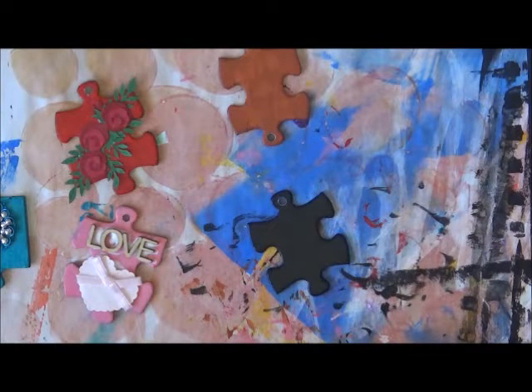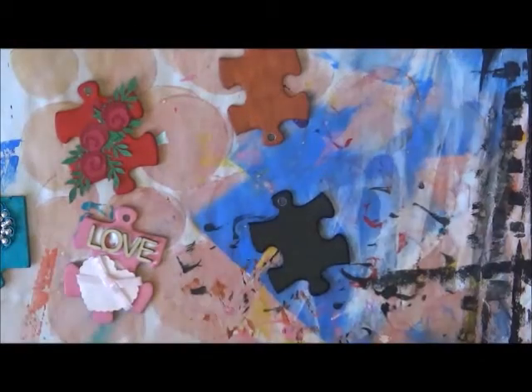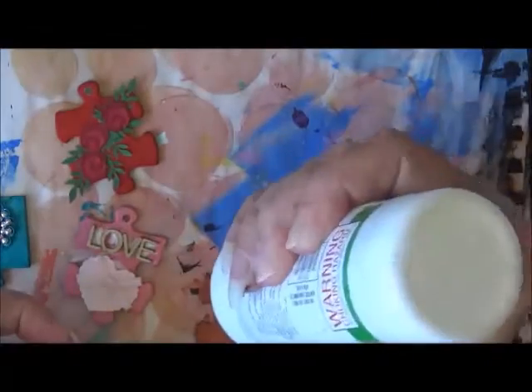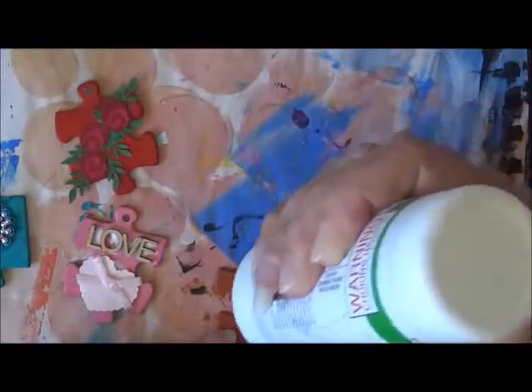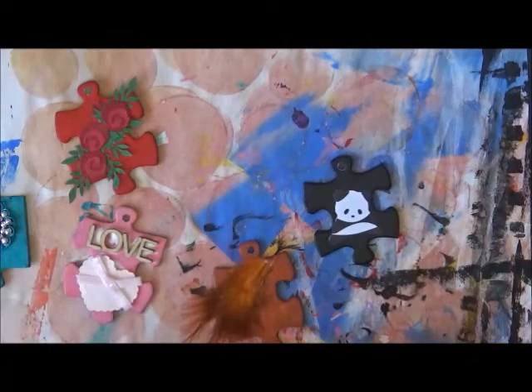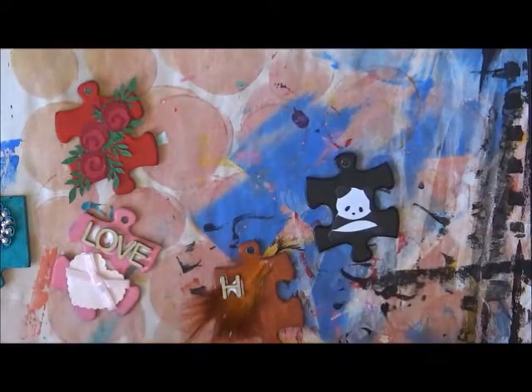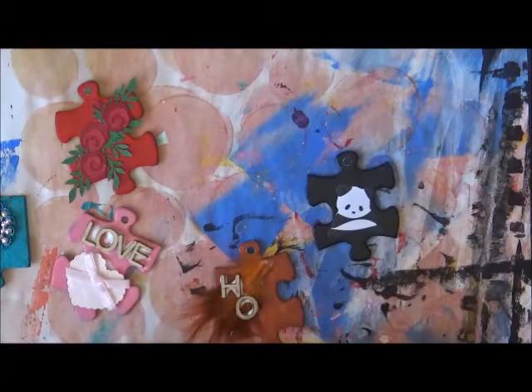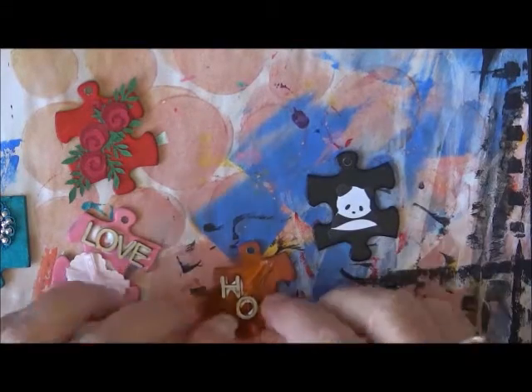On the black one I've decided to put a panda. On the brown one I have a feather — a brown feather — and I did have it upside down but I just wiped that bit of glue off. I'm putting the word 'hope' on the brown one, just gluing it down with the tacky glue.